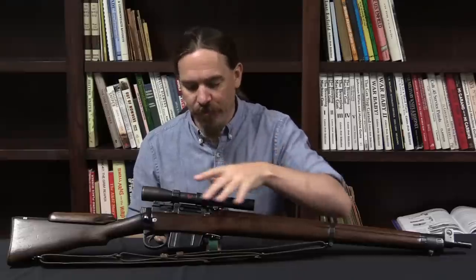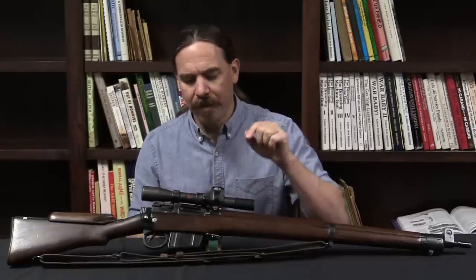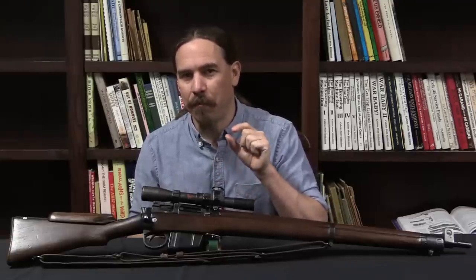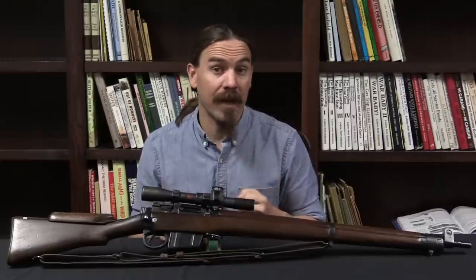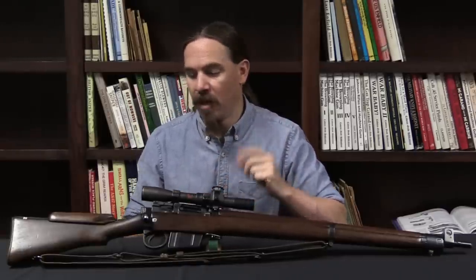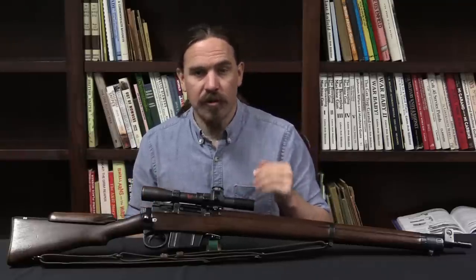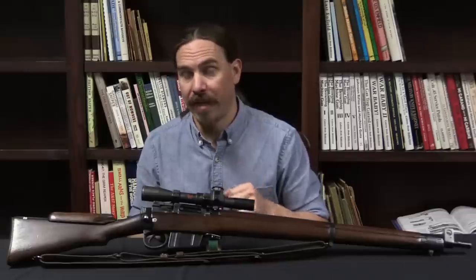As it turned out, these rifles in this configuration — with the scopes, in 7.62, with a full stock — were able to get about two and a half minute of angle as a general rule. Some were a little better, some were actually a lot worse potentially. But these rifles with scopes in the testing just barely shot better than their .303 counterparts with iron sights. The sighting systems don't fundamentally make the rifle more or less accurate, but you would certainly think it would be easier to get a good group at longer range with the optic than with iron sights — and they did, but just barely. Ultimately these would have been suitable as a World War Two era designated marksman's rifle, but they were absolutely not suitable for a Cold War era true sniper rifle, and that's what the British wanted.